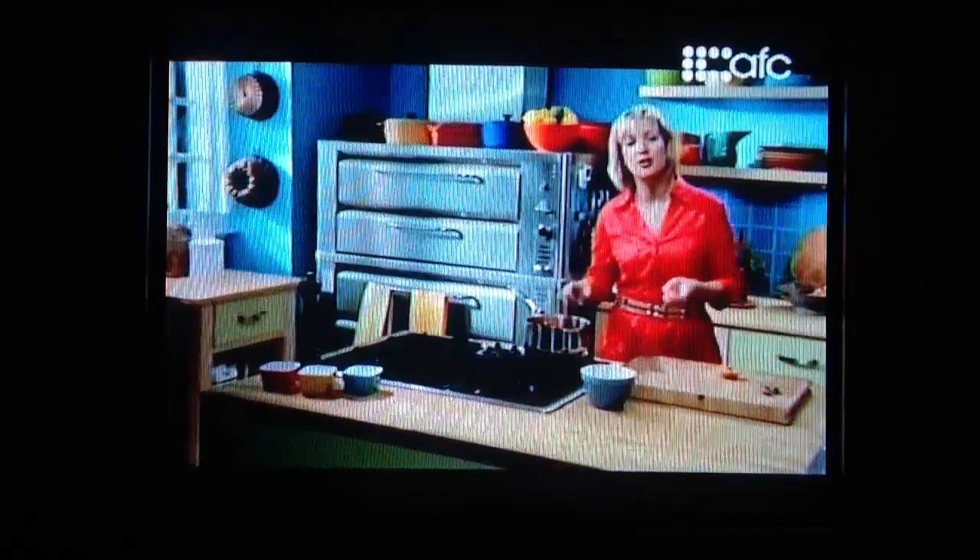Today I'm cooking apricot preserves to serve alongside some cheeses. Right now I'm cutting fresh apricots into wedges, about thirds. A pound of apricots is all this needs.